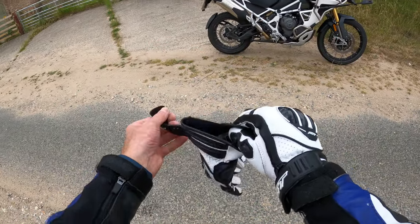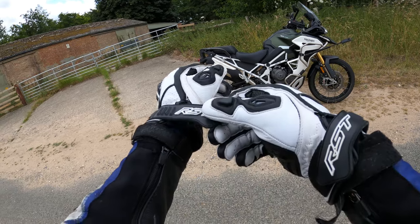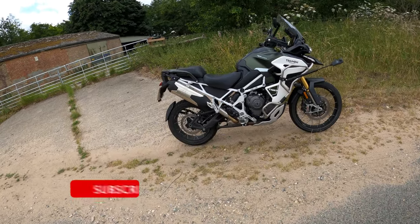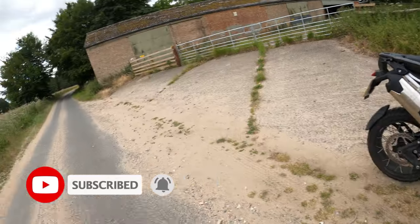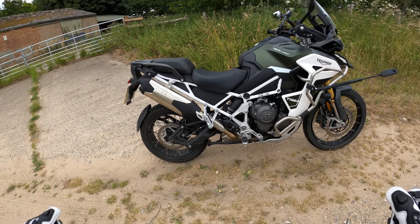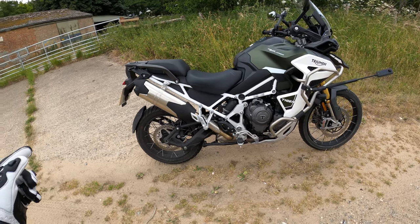Welcome back to the channel. Today we're out on the all-new Triumph Tiger 1200 Rally Explorer, new for 2022. This is the all-singing, all-dancing model, and it's also got the 30-litre fuel tank on here as well.